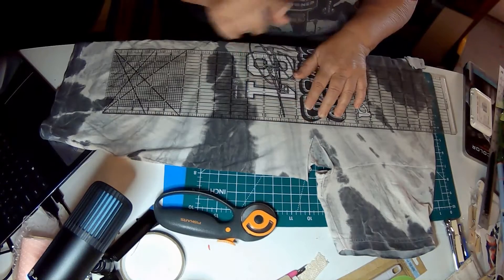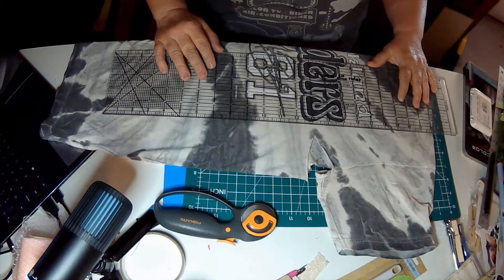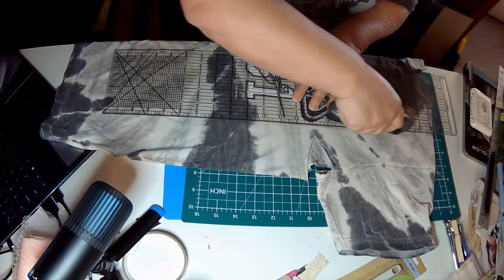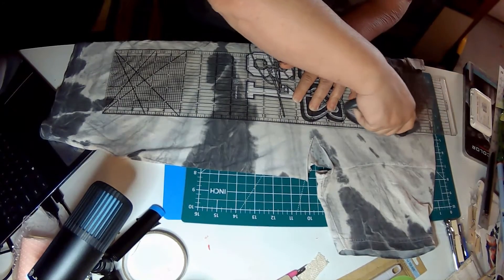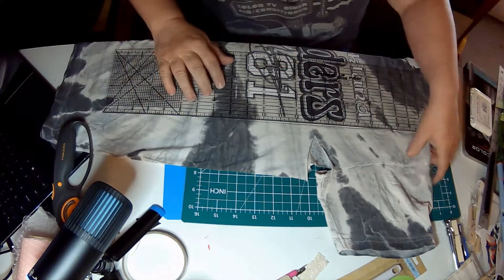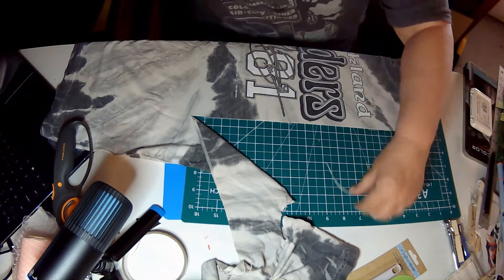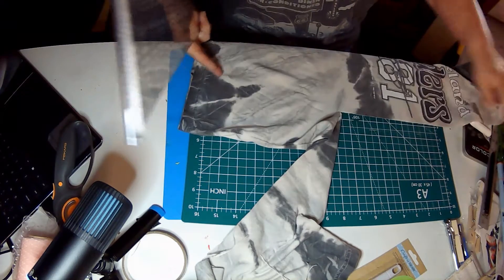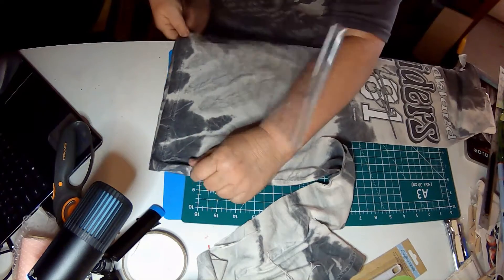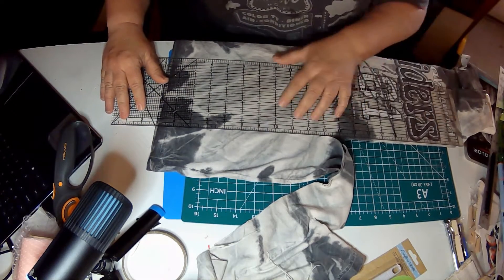I want to leave enough material here so that when I serge it, it's going to be fine. So let's put it on that line. Do my blade and press down. Let's see how that comes right off. Now we'll move it up and cut the remaining. The beautiful thing about the remaining part is all you have to do is line this up on that line so that you still get a straight cut.